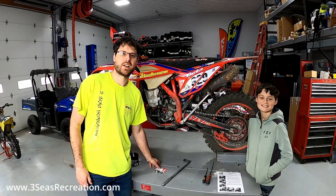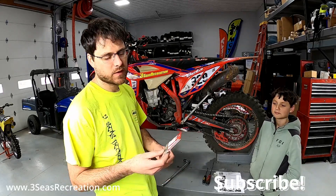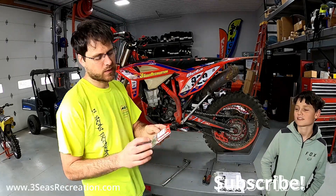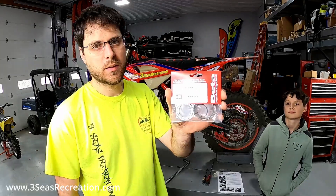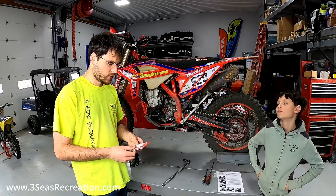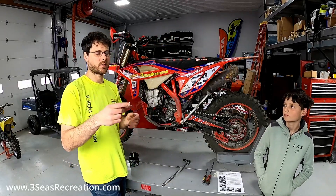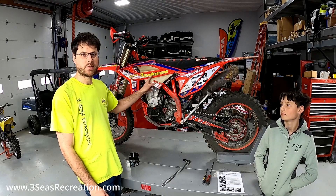Hey, welcome back to our channel. I'm Jared from 3C's Recreation and today we're going to do the counter shaft spacer upgrade kit. This is right from Beta. You can order the parts right from us or from Beta's website. We offer free drop shipping on parts over a certain dollar amount and discounts, so give us a call at 3C's Recreation.